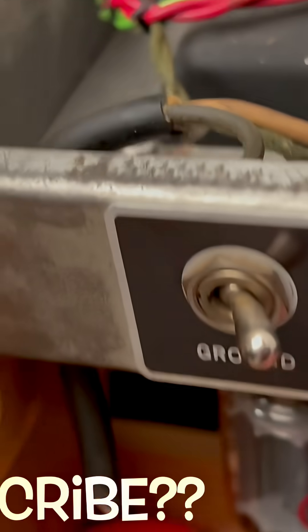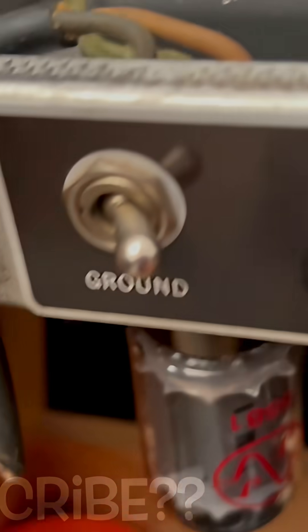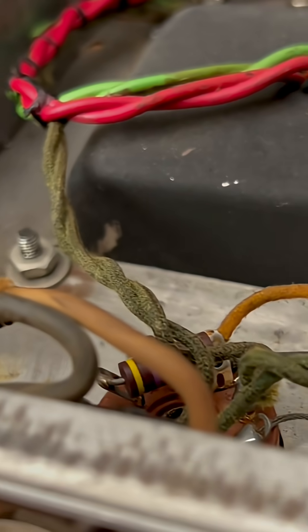Today we're gonna replace the power cord. Yes, obviously — yes, I did cut that.